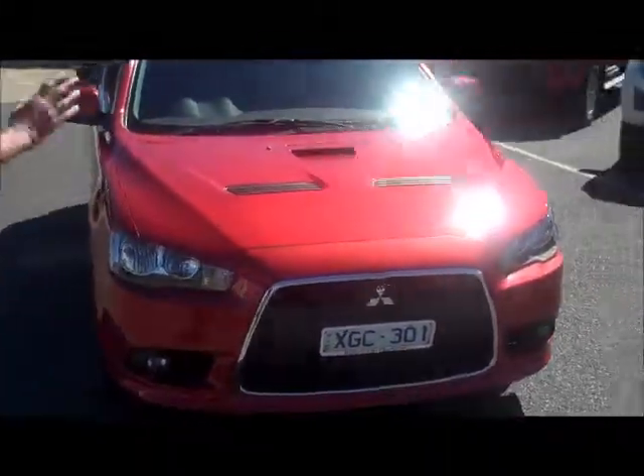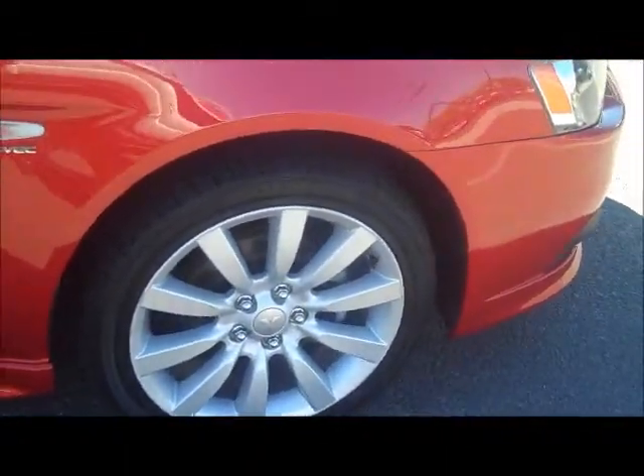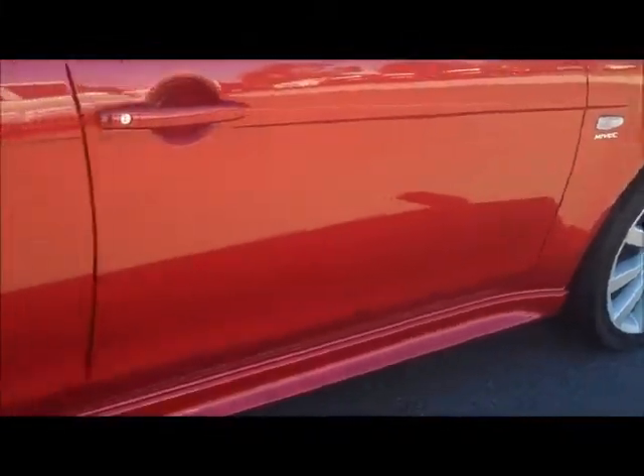We start at the front of the car with a beautiful chrome grille. You'll notice the vented bonnet — we'll explain the reasoning for that when we get to the drivetrain shortly. Moving around the driver's side, notice factory 18-inch alloy wheels in very good order with a couple of minor scuff marks. The paint is in beautiful condition, and you'll notice very dark tinted windows as well.